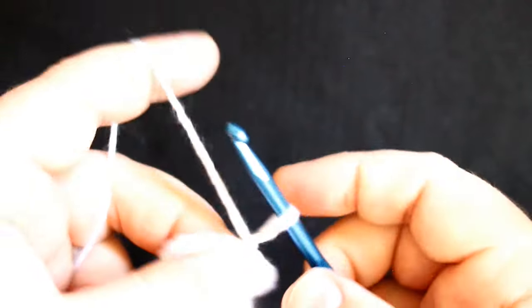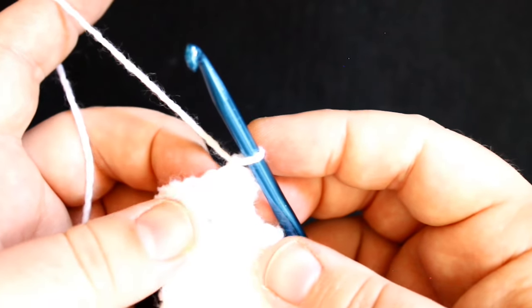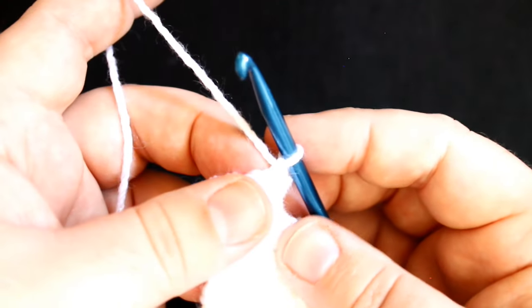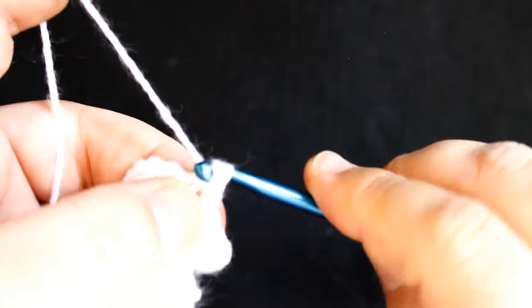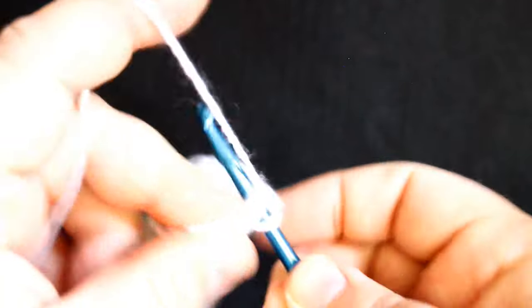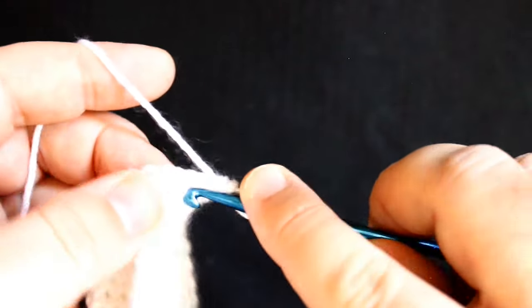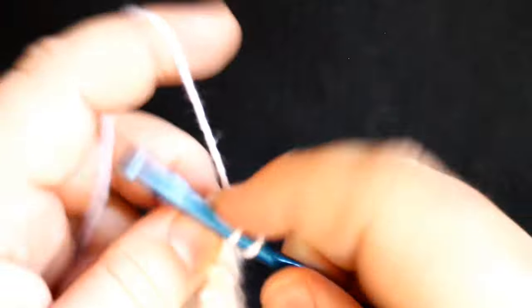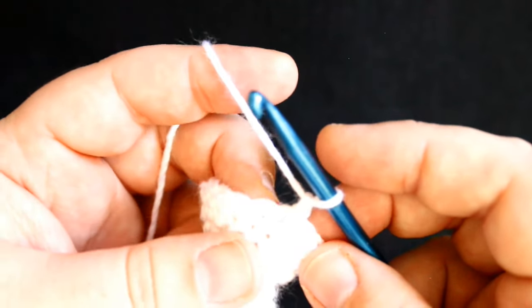We are on round 13. I'm going to do an increase — two single crochets in the first stitch — then one single crochet in the next stitch, an increase in the following stitch, then one single crochet, all the way around. Then join the round. For rounds 14 and 15, all you're going to do is single crochet all the way around. There should be 18 stitches here, with no increases or decreases — simply single crochet in each stitch all the way around.